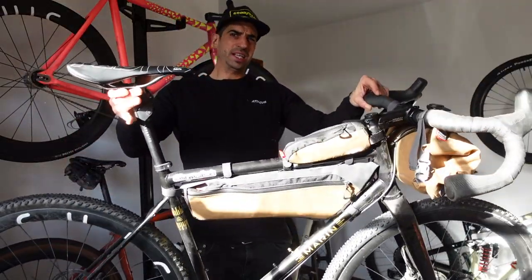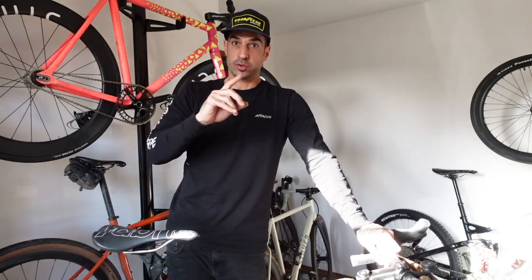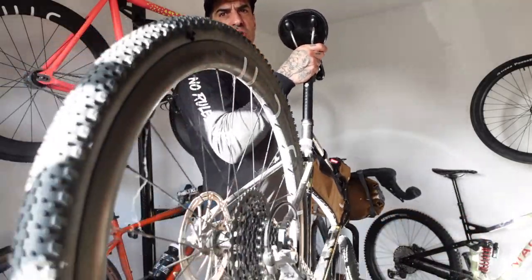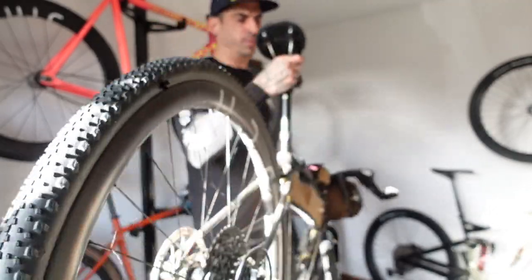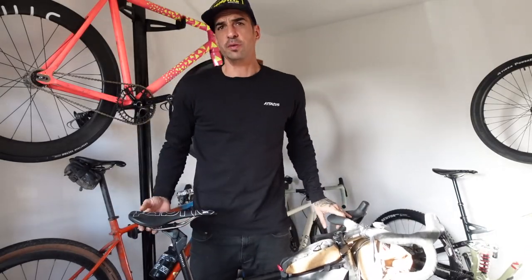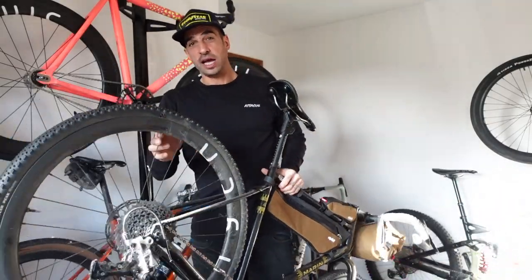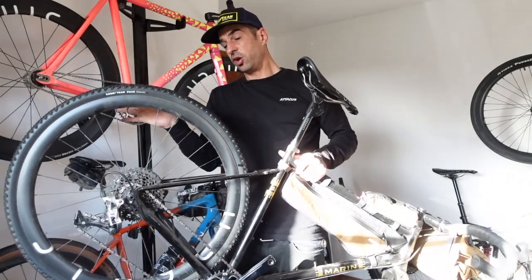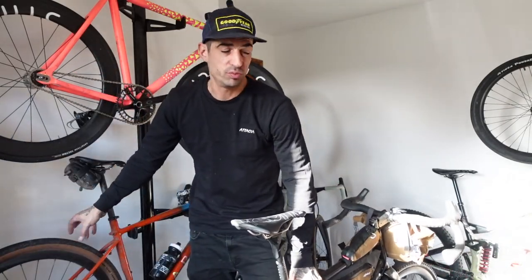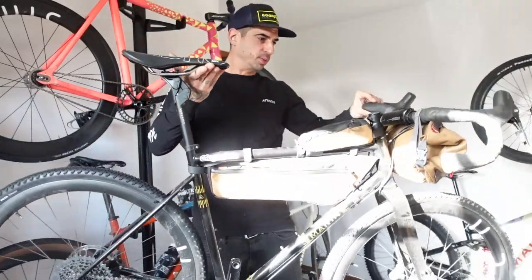Next up is the Marin Nicasio — another gravel bike, a lovely one. I have it set up at the moment with Alpkit bags; the plan was to go bikepacking then I got sick. It has Goodyear Peaks — a bit more gnarly than your standard Connector. I have a Redshift suspension seatpost and a Redshift suspension stem, which makes it nice and comfy when riding. This comes in 650B but I actually run 700s on this one. I have Steyer carbon wheels on it and prefer 650s on the carbon race bike and 700s on this.